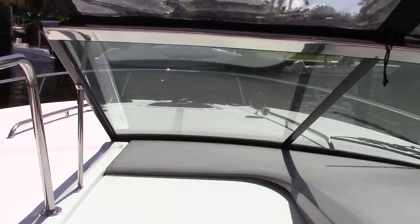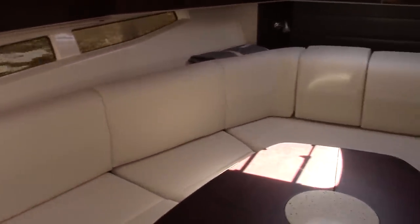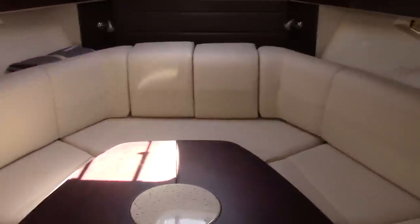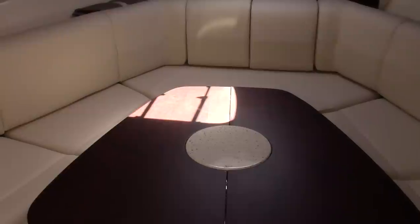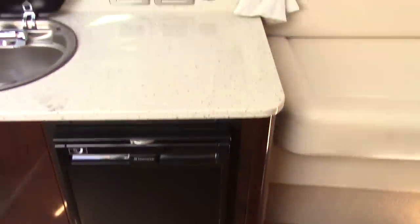Going down into the cabin now, you have a large forward V-berth setup, which is a nice-sized couch that will seat a good number of people for drinks, conversation, and dinner. The table in the middle will fold down and turn that whole area into a nice-sized double berth. To the port side you have your galley, which has a refrigerator, stainless steel sink, microwave, and lots of cabinet storage.